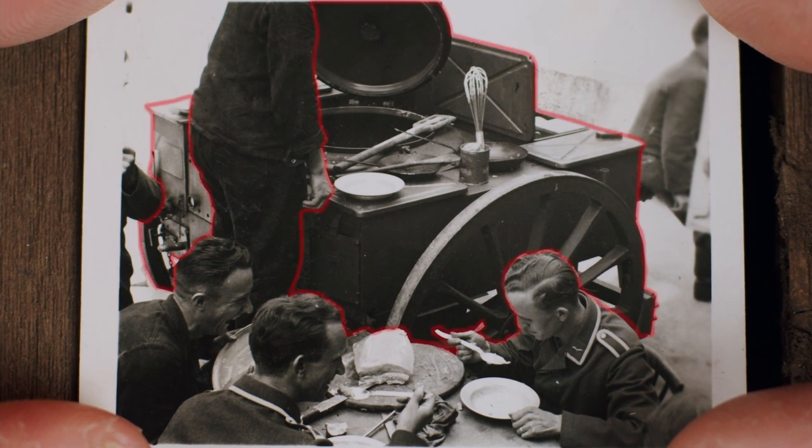First of all we have the German field kitchen. This is the early or standard version of the large field kitchen model HF13. Later versions, from mid to late war, generally came with an additional roasting compartment, which replaced the majority of the storage compartments on one side. Some early versions were also later upgraded with the roasting device feature. Note that the field kitchen in this photograph also has the large wooden wheels, which together with the foldable smokestack help give the field kitchen its nickname Goulash Kanone, or Goulash Cannon.